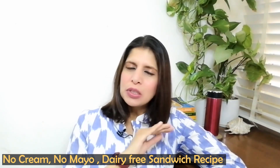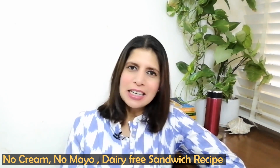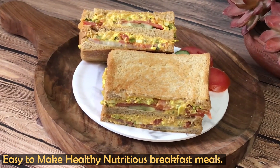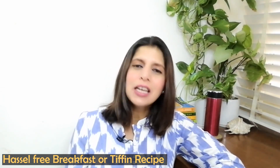This sandwich is vegan, so we will not use any dairy product in it — no dahi, cream or anything like that — but still it is very healthy. We will include a very good source of protein, which I will tell you about. In addition, we will also use a very healthy dip. First of all, I will show you the ingredients and then we will prepare the sandwich.